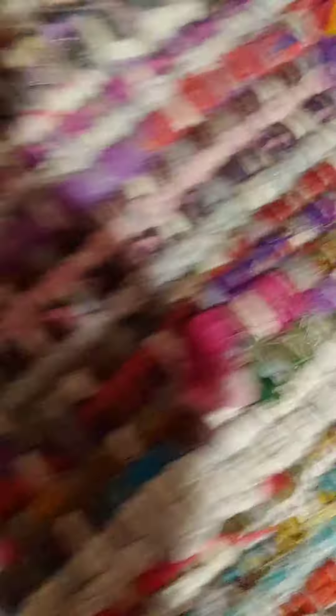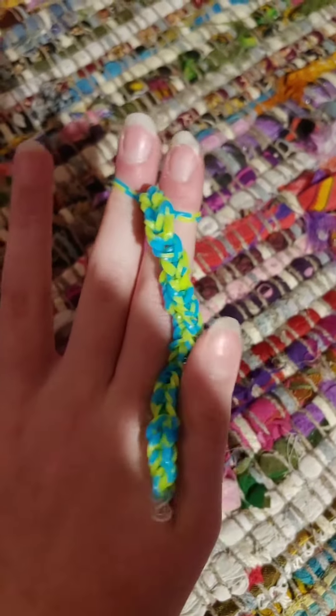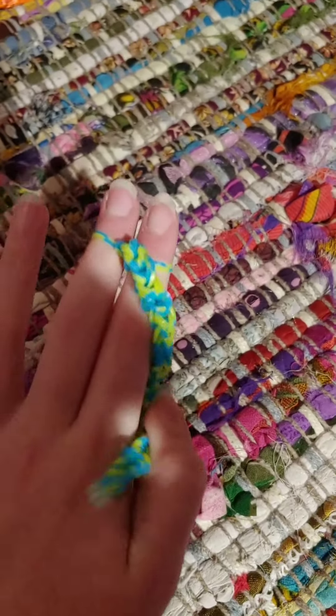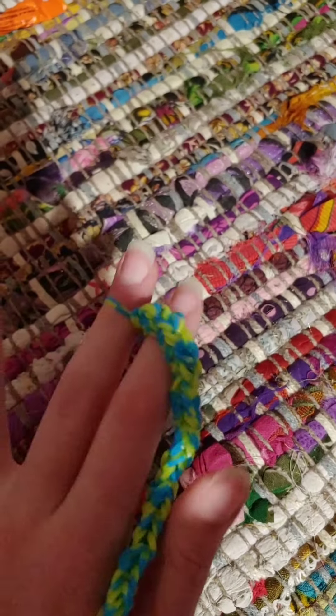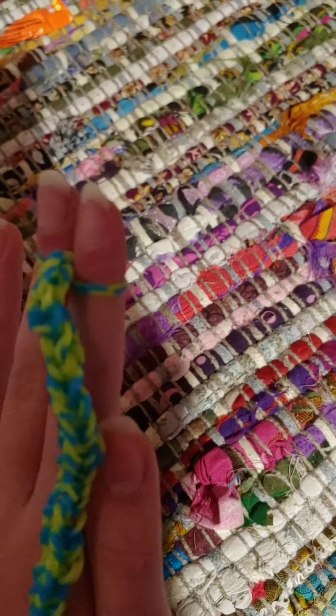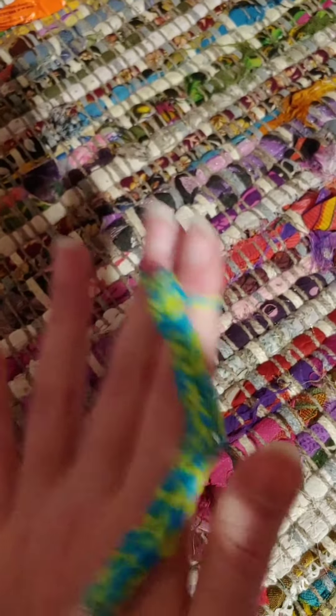A tip for making loom bracelets: you want to kind of flip it over — see, I flipped it over to see if it's long enough. Or you could just wrap it around your other hand, the one you're not holding these attached to, and then see if it can go all the way around to make a real bracelet size.